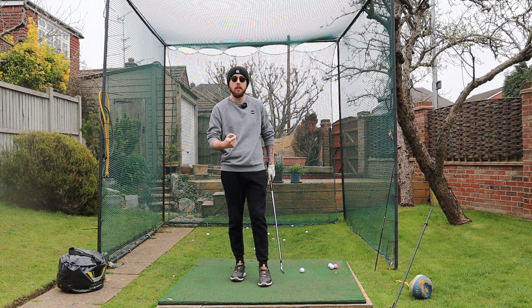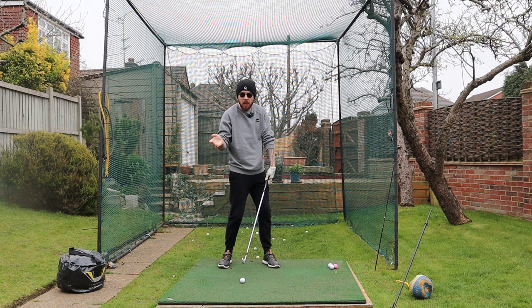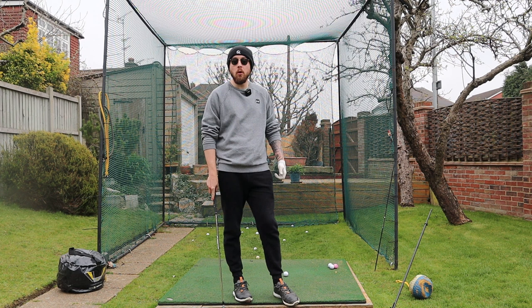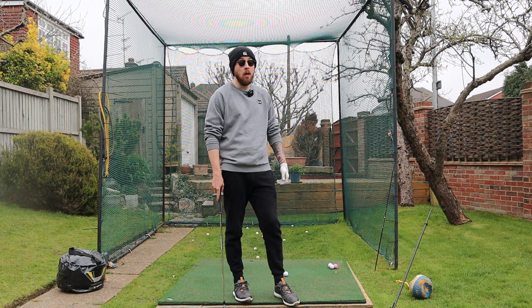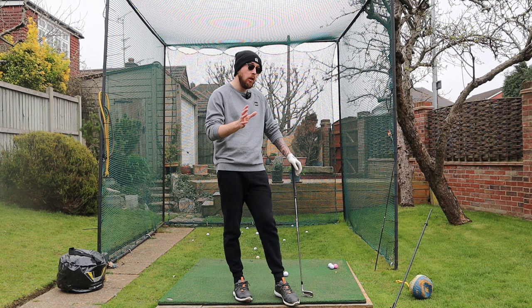Delivering that bowed left wrist into the golf ball while rotating nicely — because shallowing encourages rotation — also gives you a little bit more compression. That's why it's something you can absolutely do in the golf swing. It's not the only way, and I'm not saying everyone needs to do it. I do it in my golf swing and have done since I was 10 years old. I've always bowed the left wrist as a natural movement, but I've also had many students who have built the bow into their golf swing and they're absolutely nailing it.